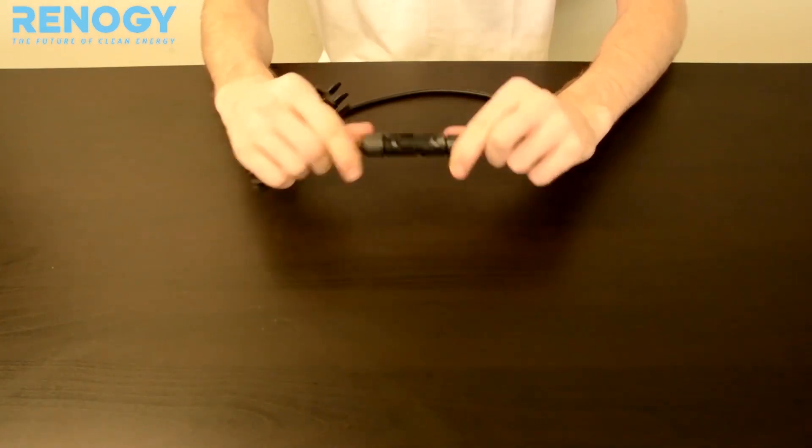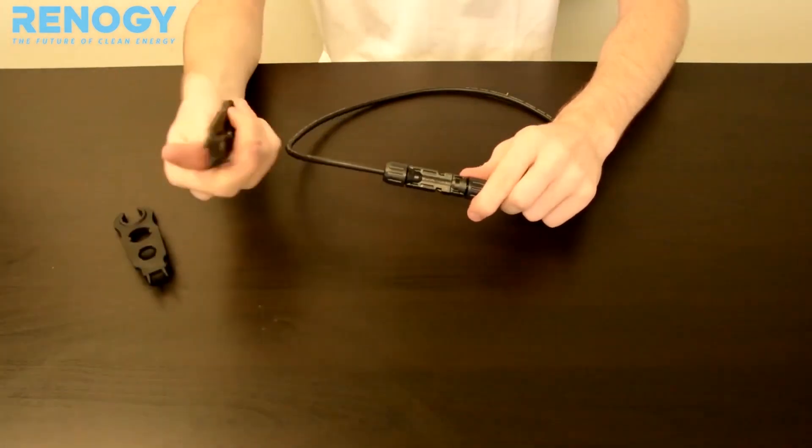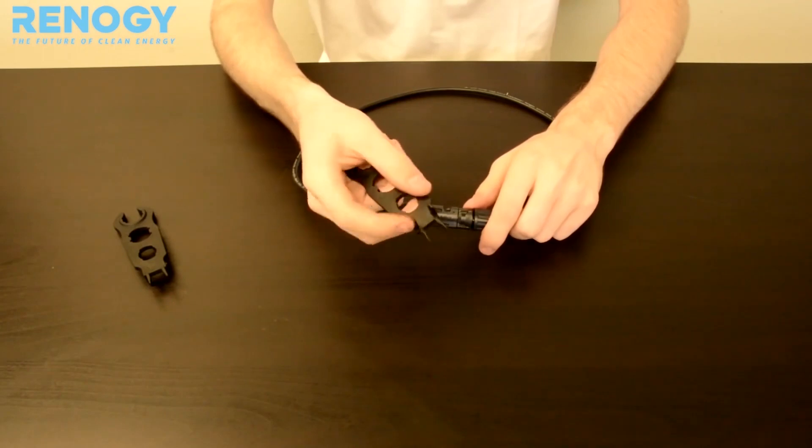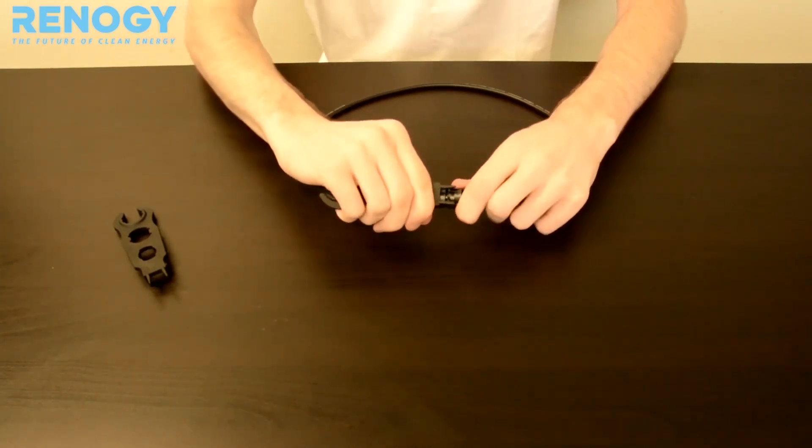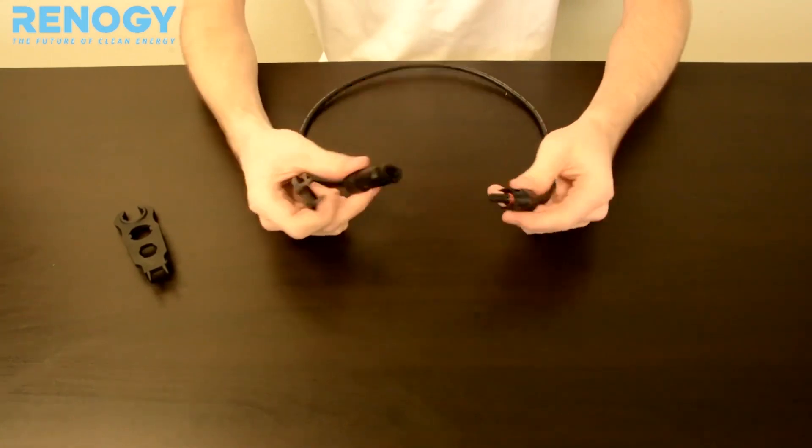To disconnect your MC4 connectors, just take one of the MC4 assembly tools using the two prongs, place it in between, and there you go.